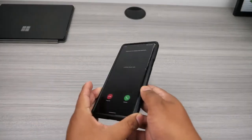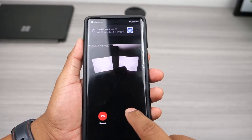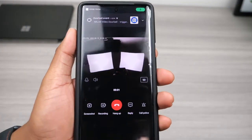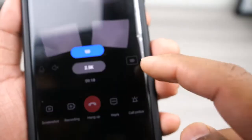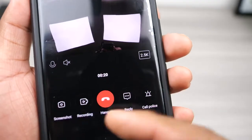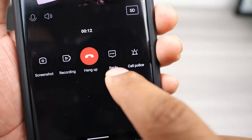When someone rings the doorbell the app will automatically launch a video call so you can see who's at the door right away. You can either take the call or decline it. From the live view you can mute the mic, mute the sound, change the streaming quality from 2.5K to 720p, take a screenshot, record the video, or leave a quick reply message from one of the pre-recorded messages.